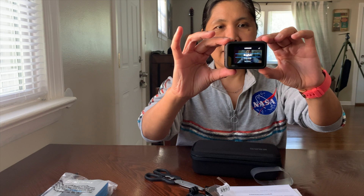Now it's working — I can see myself on the screen. We are done unboxing the Hero 9. Now we'll move on to the Display Mod for the Hero 8.